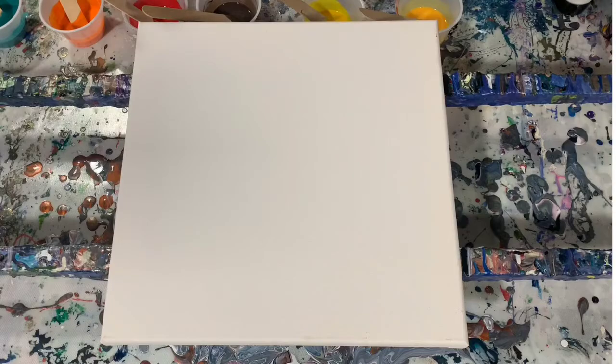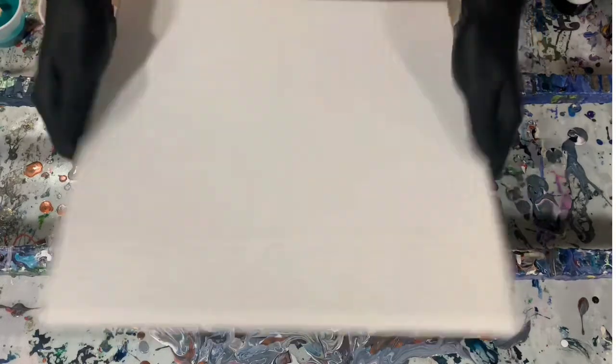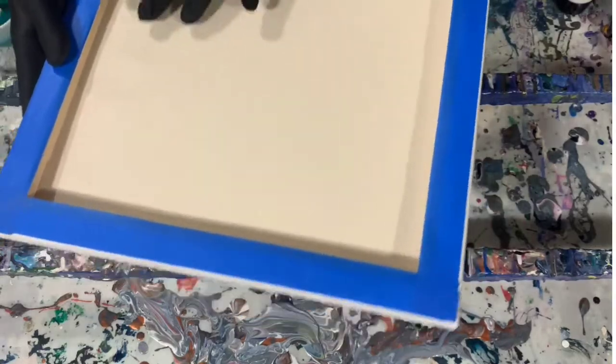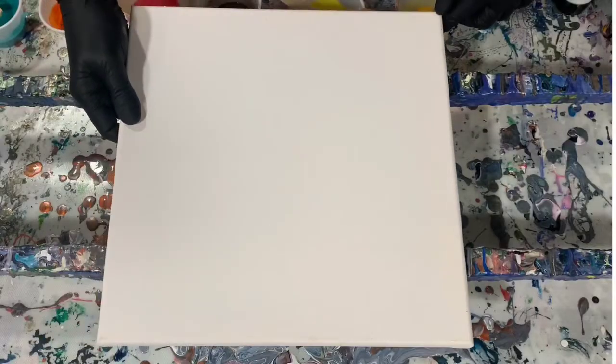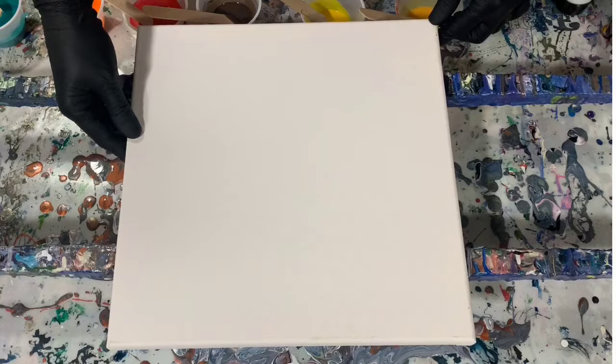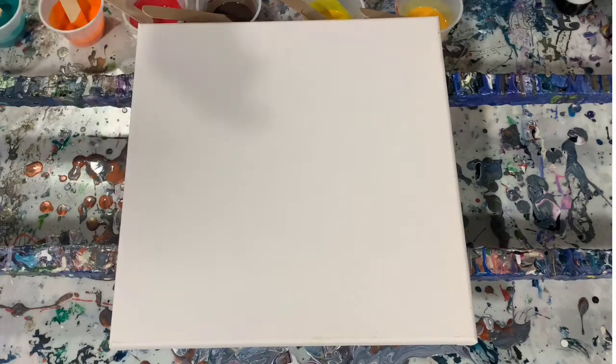These are very concentrated pigment paints, and the reason I can tell is before when I've used them and turned my canvas over, you can see the pigment has come through on the other side. So I'm going to stop the camera, put down my base coat, fill my cup, and then I'll get you back and we'll start painting. Be back in a jiffy.